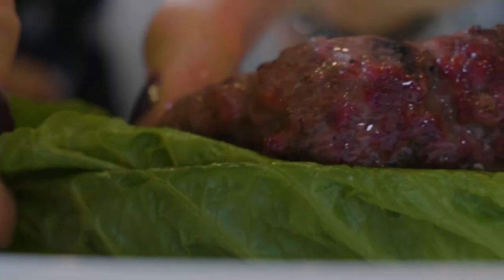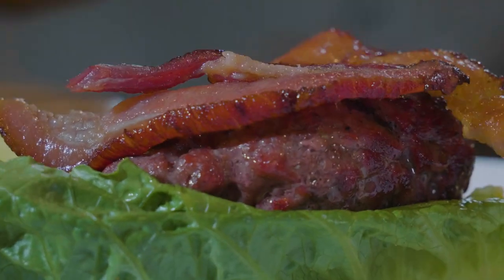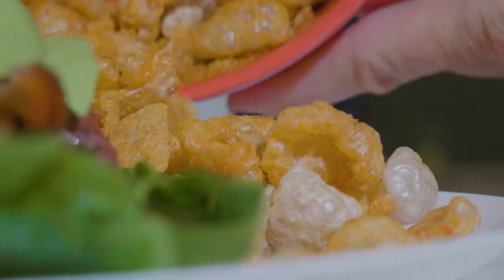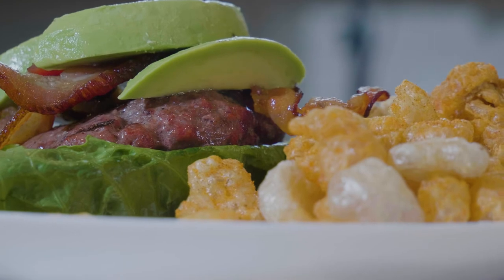Either way, we're just going to throw those two things onto some romaine lettuce or butter lettuce, and then we're going to top it with some avocado and some avocado oil-based mayo. I love this chipotle lime flavor, and then we'll just wrap it up in the lettuce and enjoy it with the pork rinds on the side.